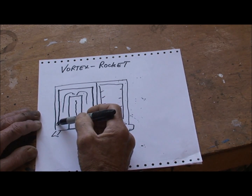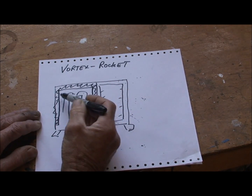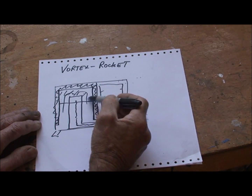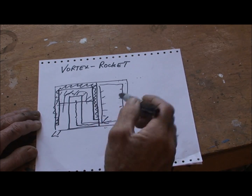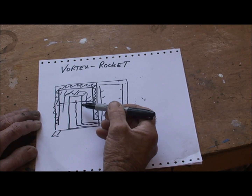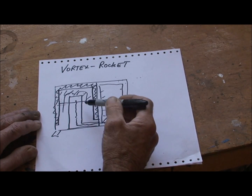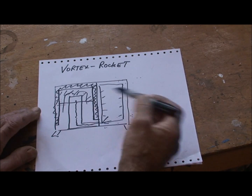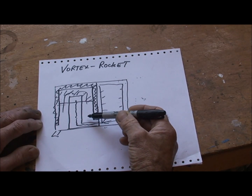The boiler will be a wrap-around water jacket, and the water jacket will extend down the front somewhat as well. I'm going to put another door on here just for access into the burn chamber - that door will be closed up. I don't think it's worth putting glass on that door because it's going to get sooted up and filthy in there, so there's really no point - you'd just be forever cleaning it.